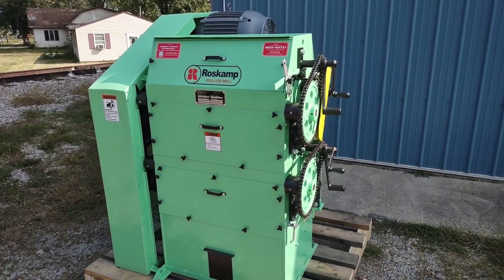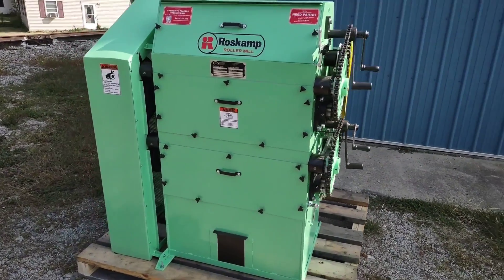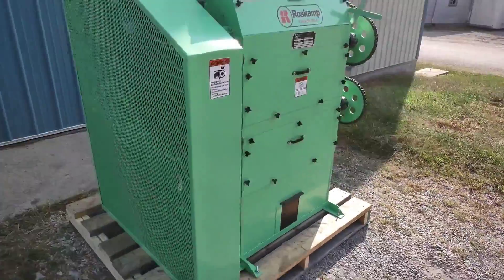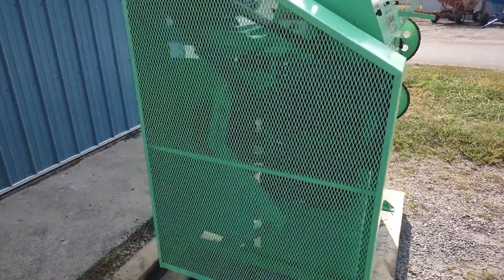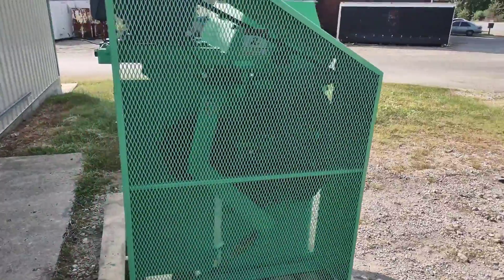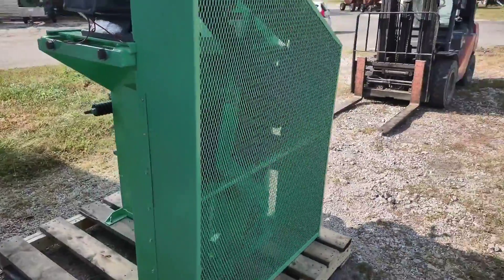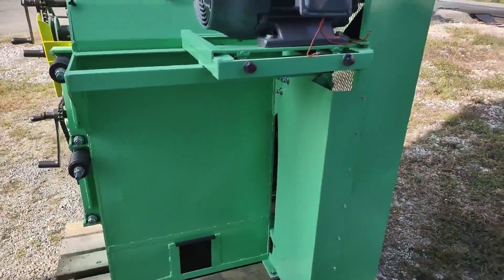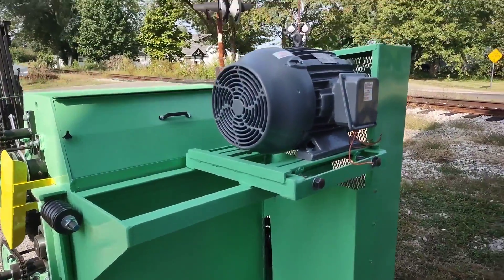Here we are looking at a totally rebuilt Ross Camp 9 by 32 pair high roller mill. We have completely went through this unit — it has been completely disassembled, sandblasted, primed, and painted, and the motor has been serviced at the motor shop.